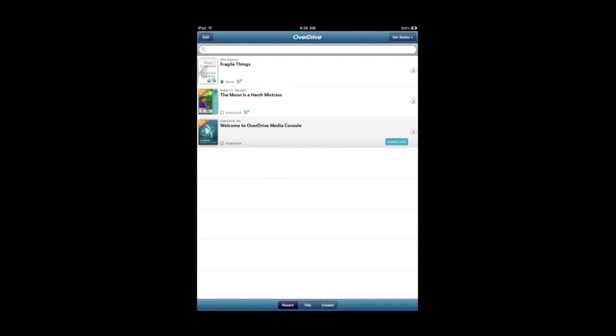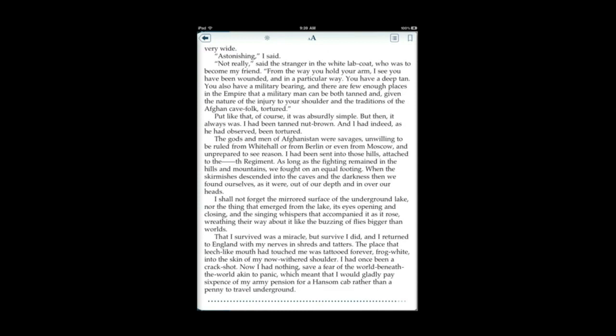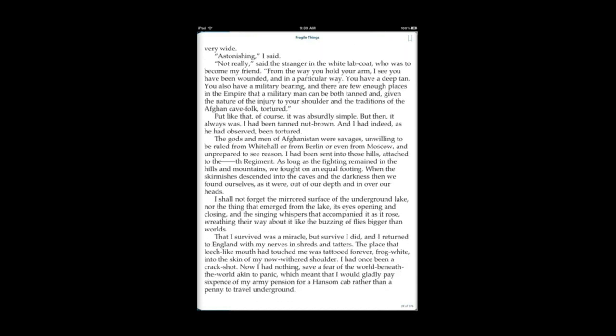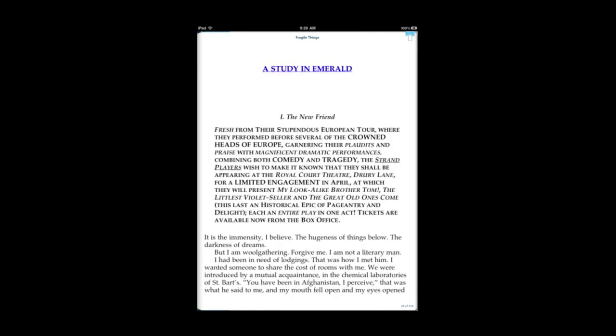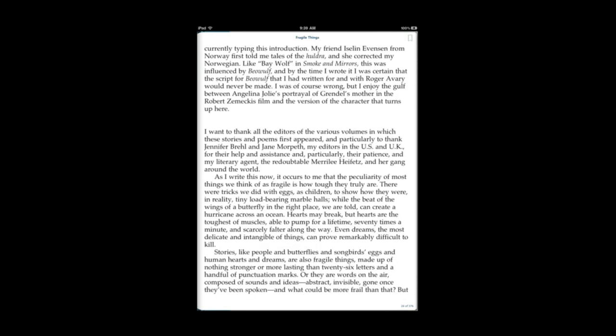Here for instance is an EPUB book and I am able to flip through it. It is not as pretty as iBooks — there are no special effects. But I am able to click on the right and look through this book, and there is some bookmarking functionality there. It is definitely much more difficult to use.